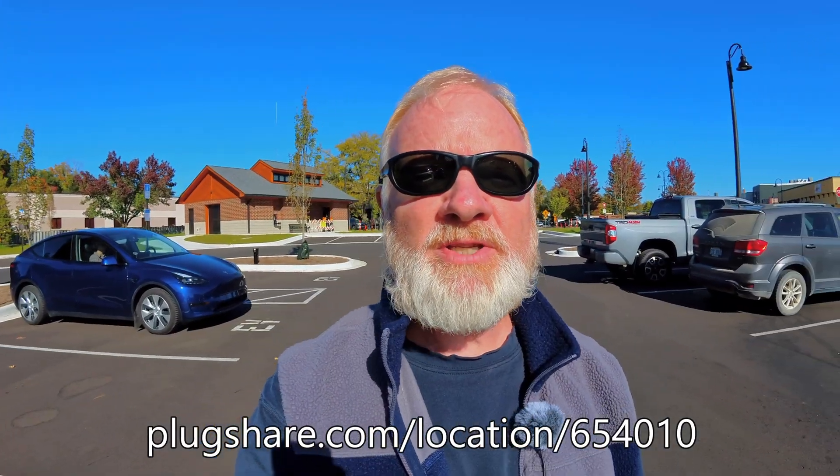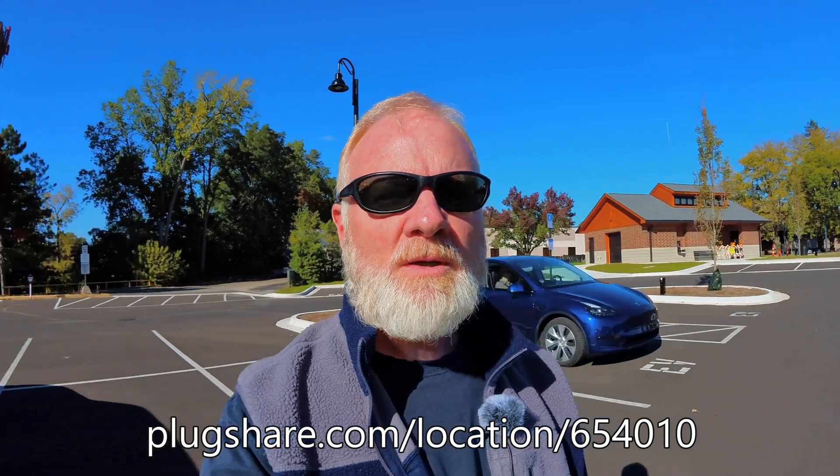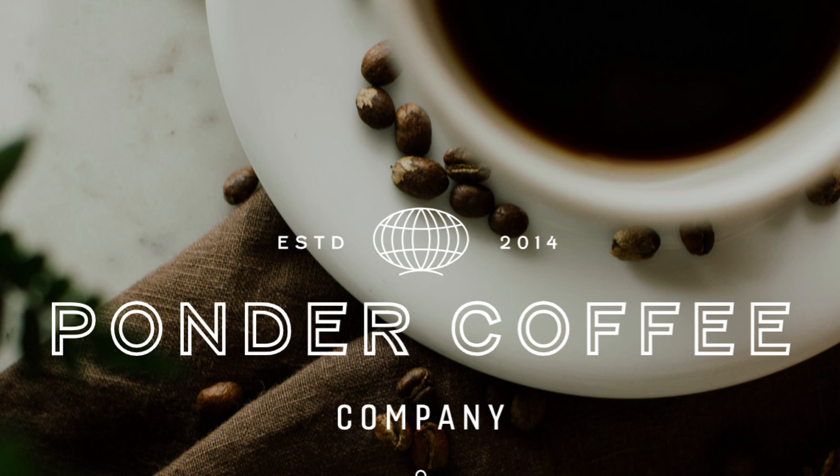I've arrived at the town center place where the chargers are. You can see my car behind me. There's also an apartment complex here, so it's perfect for people who are apartment dwellers and need to charge. On this side is the downtown of Mount Pleasant — coffee shops. Ponder Coffee, by the way, awesome place, they have multiple locations now. There's one here in walking distance. But now let's check out the charging stations.